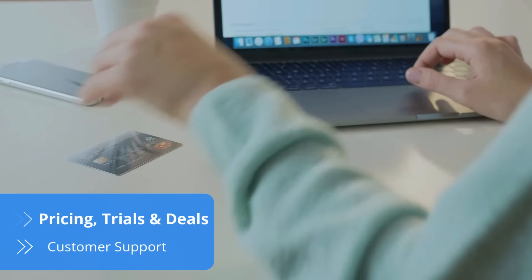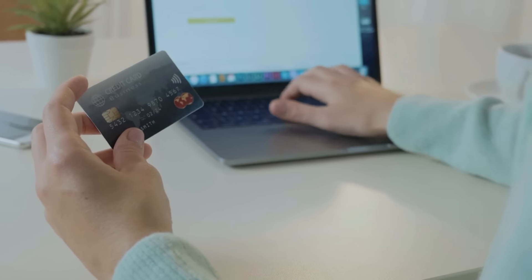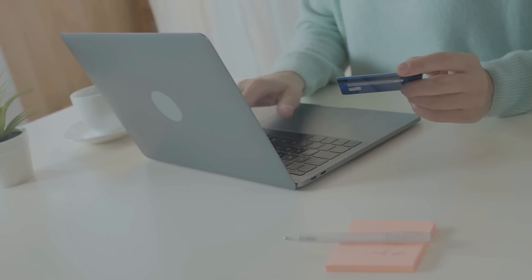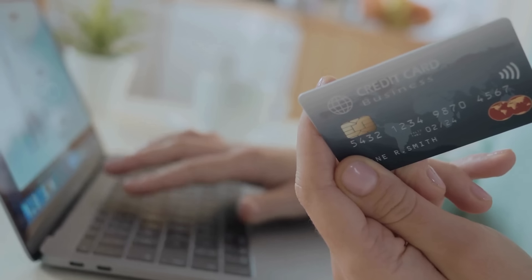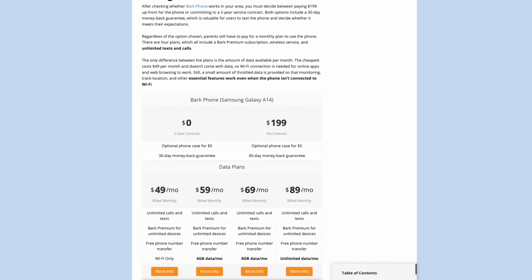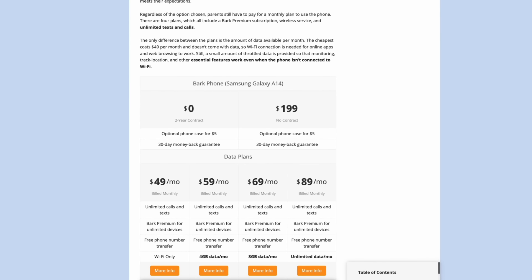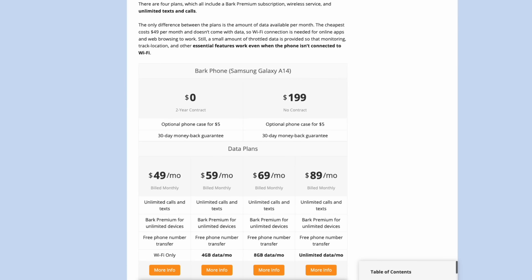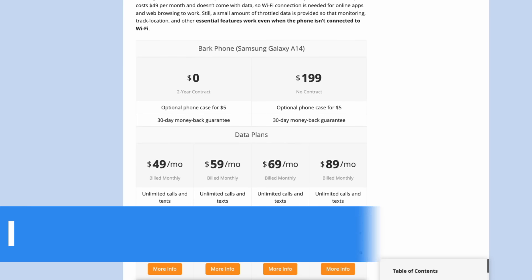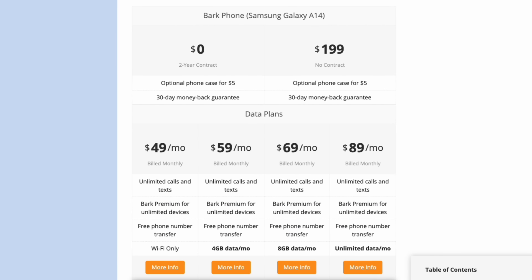Bark Phone isn't the most affordable, especially considering that even the cheapest monthly plan is still quite expensive. Parents must choose between paying upfront for the phone or getting it for free but being tied to a two-year service contract. Both options include a 30-day money-back guarantee. Choosing one of the four monthly plans depends on how much data per month your kid needs. All four plans include a Bark Premium subscription, wireless service and unlimited texts and calls. Plus, with a Bark Phone, parents can install Bark Premium on as many devices as they want, and those who already have a Bark Premium subscription will only pay the remaining amount for the chosen Bark Phone plan.